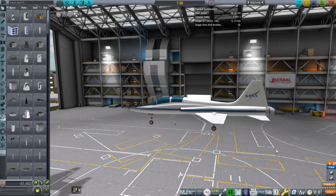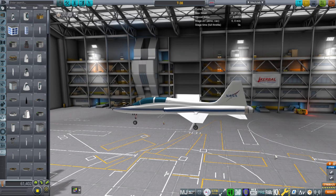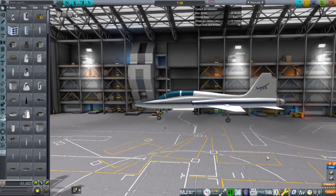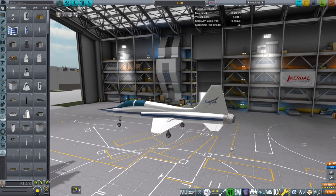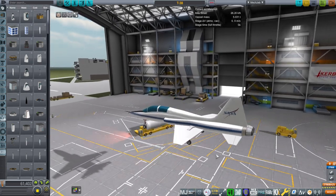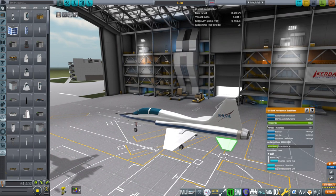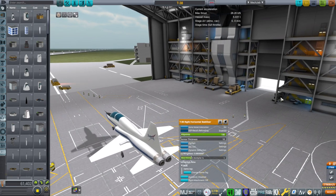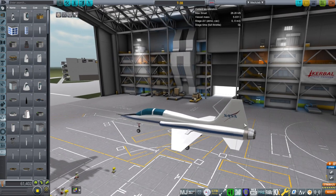I decided it was about time that we had one in Kerbal Space Program, since it is the thing that they should be flying in. I have made everything except for the landing gear and the engine. The control surfaces are built in, and we will see how that works out for us. In the case of the left and right horizontal stabilizers, they are just all moving, so that wasn't any difficulty. The main trick is the rudder and the ailerons.